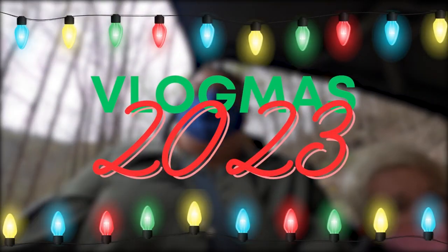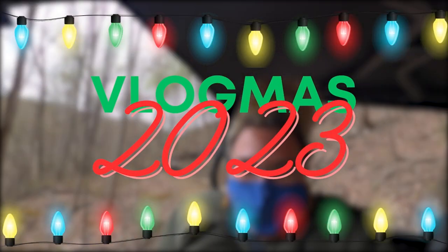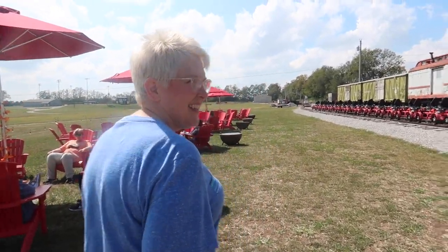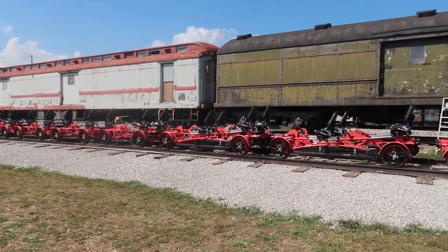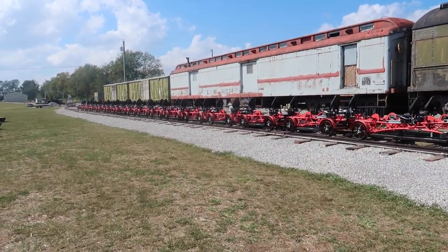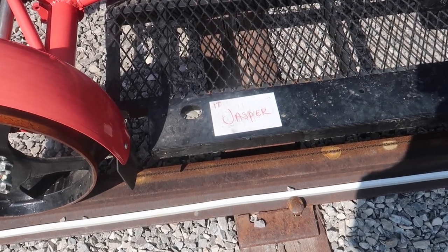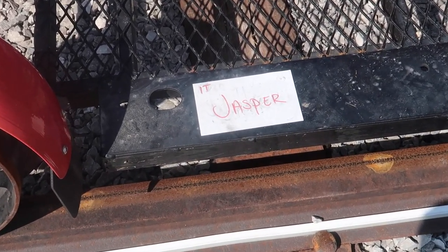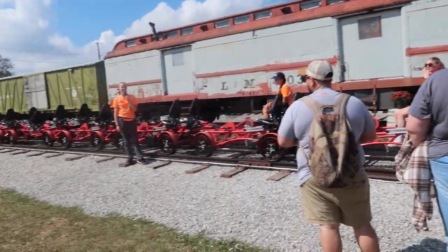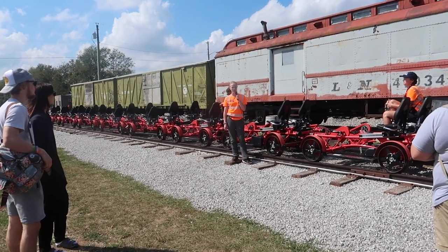We need to take the wheel. You have to squat and get closer. There's a four-seater, there's some four-seaters, some two-seaters. Our home for the next two hours. Welcome to Rail Explorers!